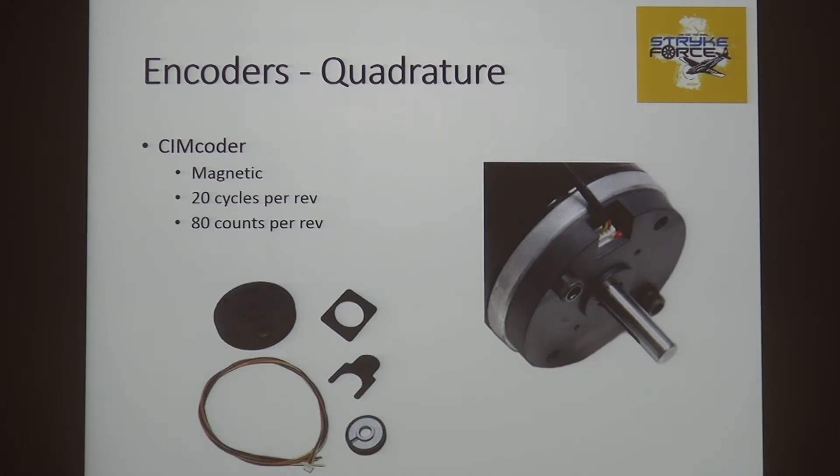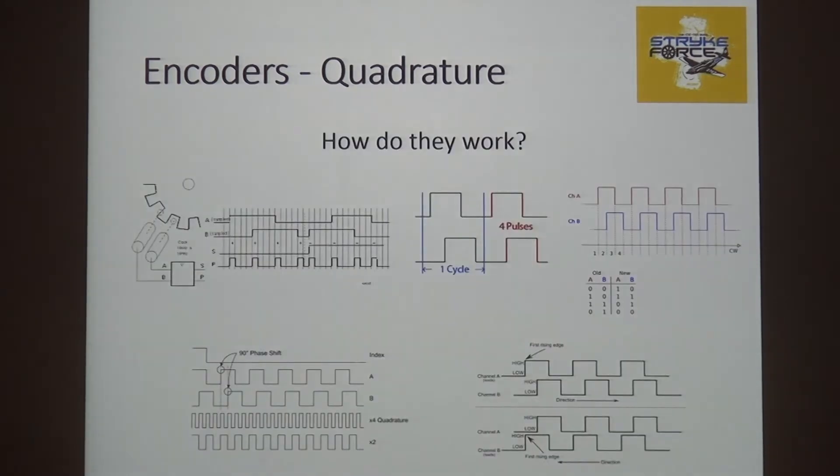There is a SIM coder for about $40 available — it bolts right on top of the SIM. There is a magnetic wheel with 20 magnetic fields on it, and magnetic sensors in the circuit board. As that field goes by two of those sensors, you get 20 full cycles or 80 edges. On quadrature, a full cycle is one high-low on each channel — that's four edges or pulses per cycle. There are four pulses in a cycle, and it's very important to keep track of that, otherwise your ratios will be off by four.